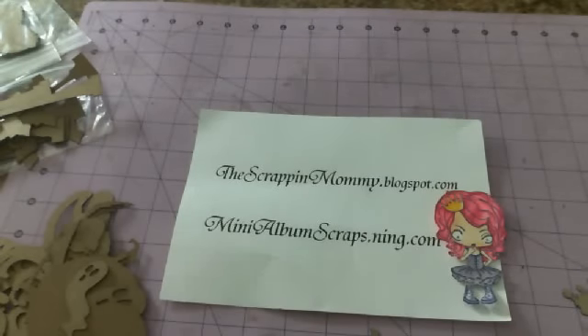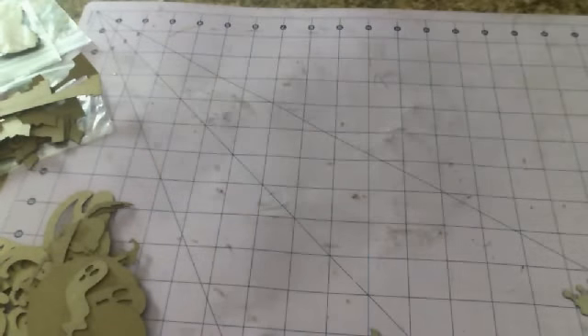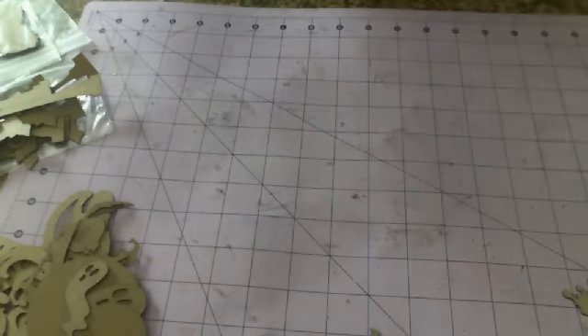Hey everybody, it's Lisa from Lisa Chase Kaylee here on YouTube, thescrappinmommy.blogspot.com, and minialbumscraps.ning.com. What I want to share with you guys today are the rest of the shapes that I was sharing on the last video that I got cut off on. I was not watching my time and of course ran out of time.